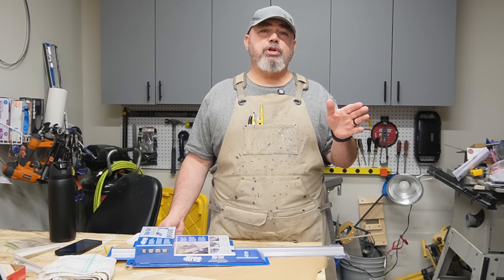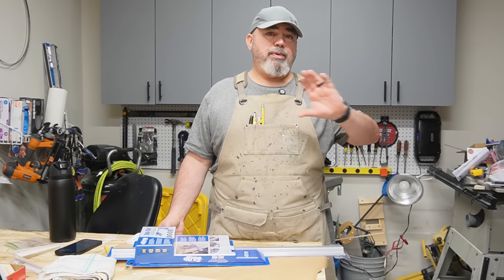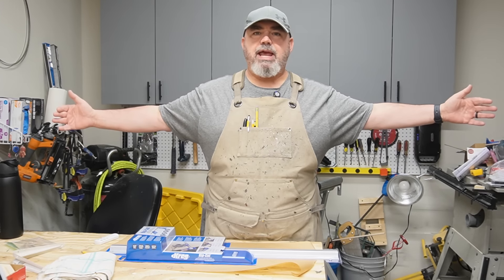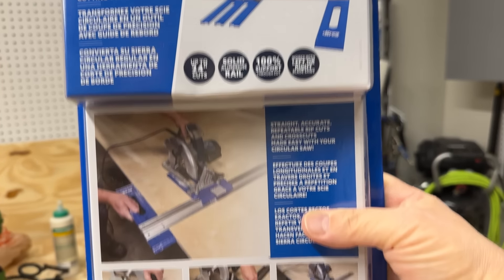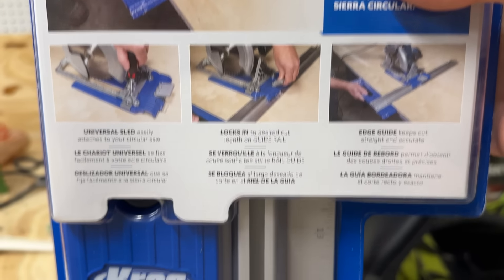I got some 3/4-inch plywood that I'm going to use for the French cleats. The first thing I need to do is rip it down into 5-inch strips. I can't really do it on my table saw because I don't have the setup — my table saw is not wide enough, I don't have a table that big. So I got this Kreg rip cut jig to rip it down. I'm not sponsored by them; I bought it myself. If it works, I'll let you guys know.